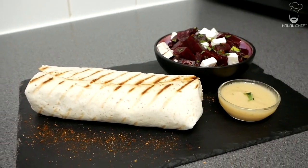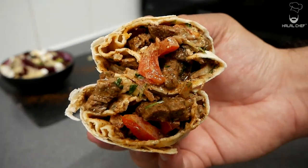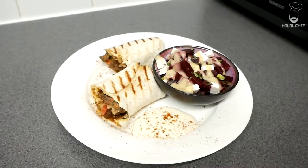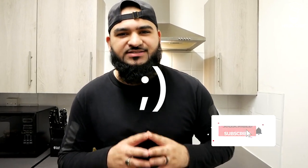I'm going to show you how to make one of the best wraps ever. Hey, salaam, I hope you guys are doing well. Our wall shop is back for another video and this time I'm making a beef wrap. I'm going to serve this wrap with a beetroot salad that will have a vinaigrette dressing. Trust me, you're going to enjoy it. Watch till the end of the video for a surprise. Without further ado, let's get started.